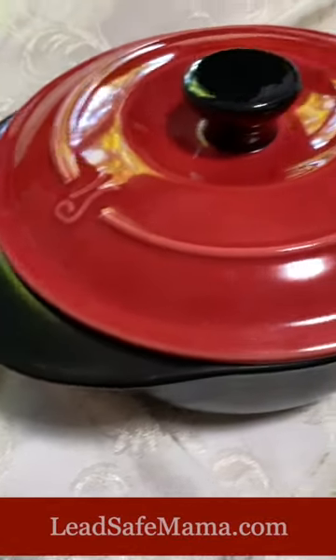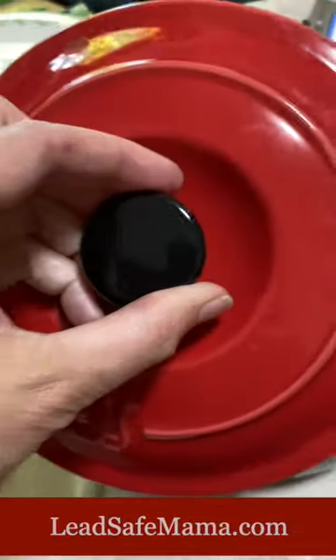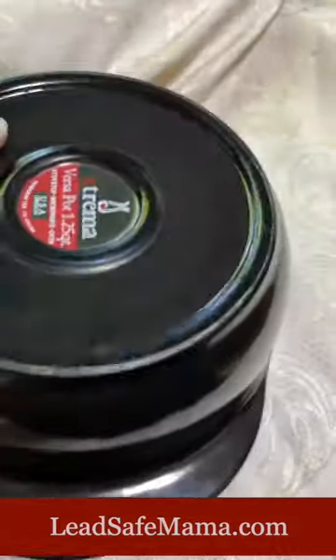This is Xtrema Ceramcore. It has a red lid, black knob, all ceramic, ceramic base, and here's the logo.